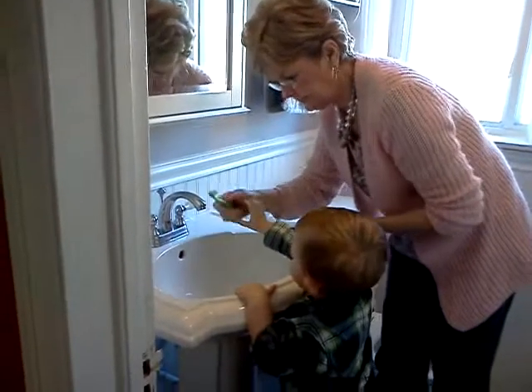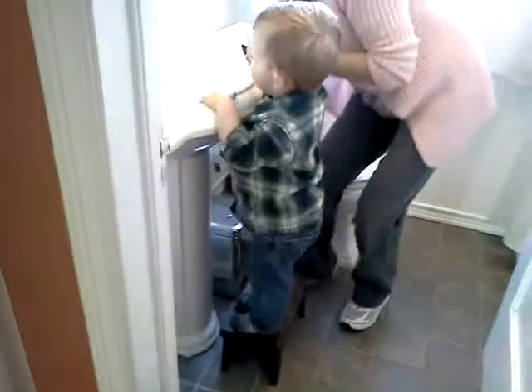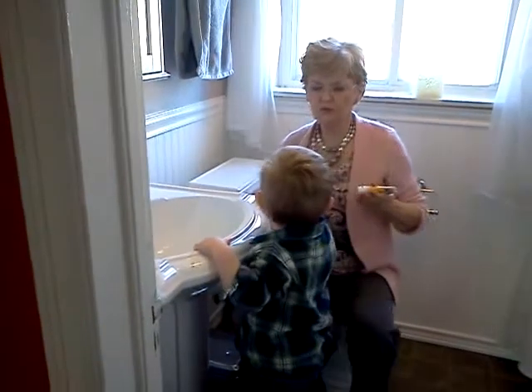Brush your teeth with Mimi. Brush, brush, brush! Brush your teeth. Brush, brush, brush.